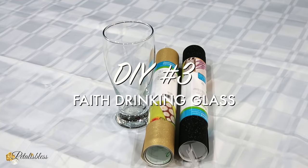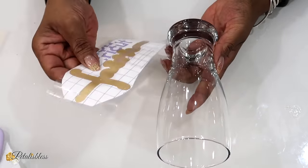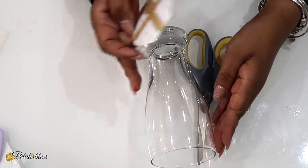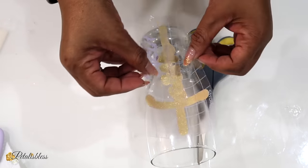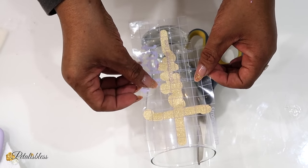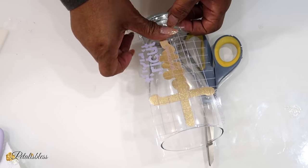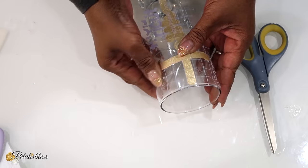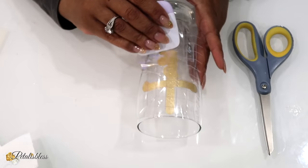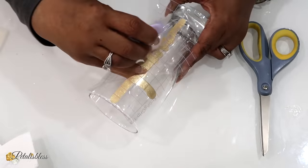Now for DIY number three — a faith drinking glass. Here is our drinking glass and here is our faith sign, plus the offset for our faith sign. I already did everything in Cricut, printed it out, and the faith sign design I got from Etsy — I bought it from a vendor on that site. I just downloaded it into my Cricut Design Space, sized it to what I wanted, sent it to my Cricut and it cut what I wanted. There are other images you can buy off Etsy — lots of places to buy images from. Just make sure they are compatible with Cricut Design Space before you purchase them.